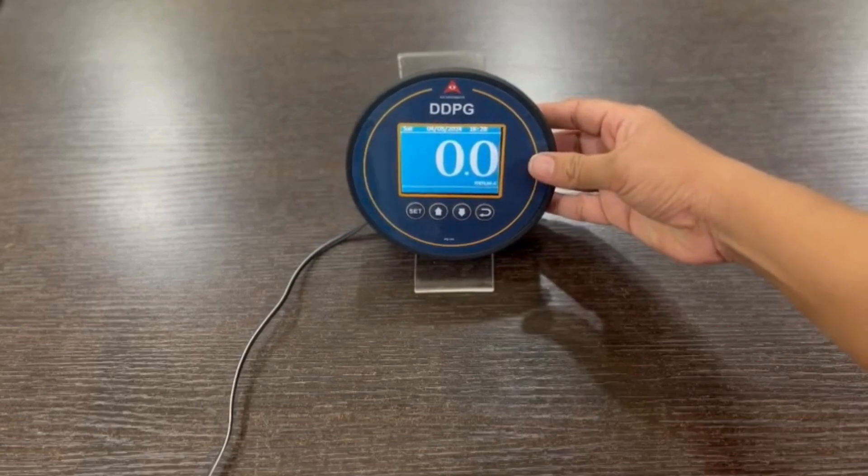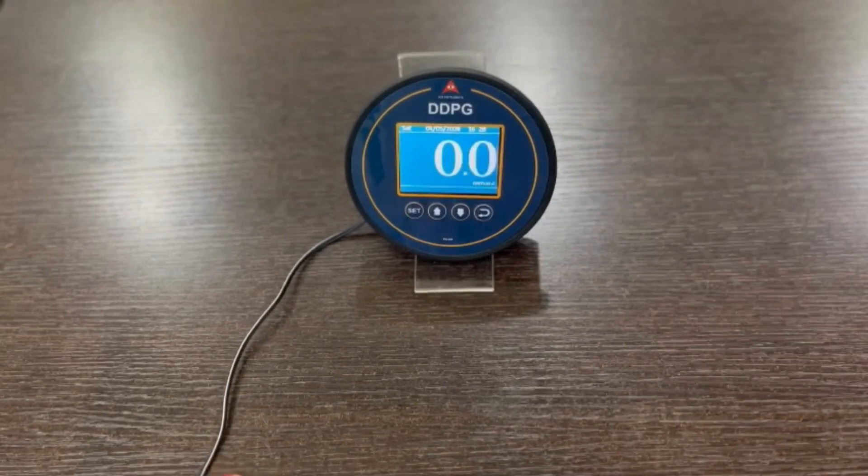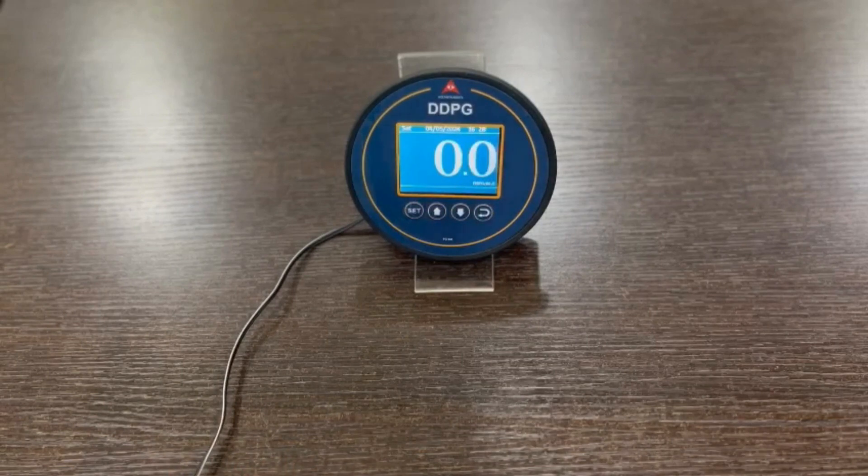24 volts DC is the power supply we use for this. An adapter is provided along with the instrument, as per your requirement.